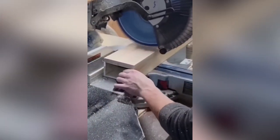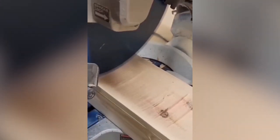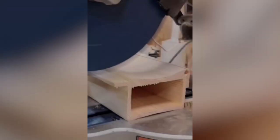Miter chop saws cut metal and plastic in fabrication, auto shops, machine shops, and on many other job sites. But I've never seen this technique on a chop saw — watch the finished product. Completely amazing design and execution.